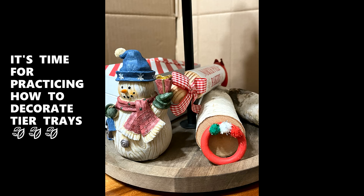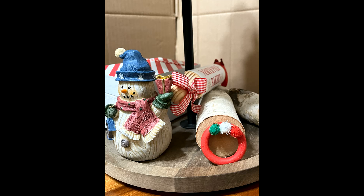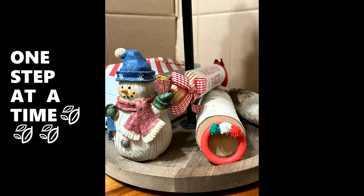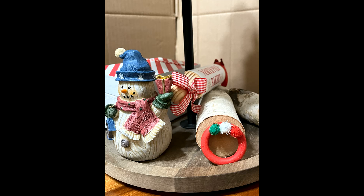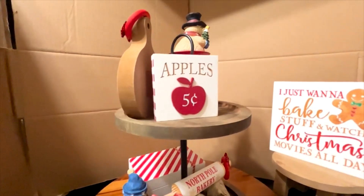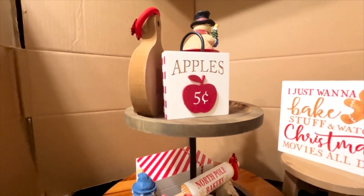Welcome back, it's Crafting Time! Welcome back, Crafting Spirit Boosters. How you guys doing?